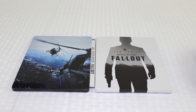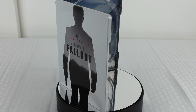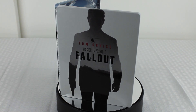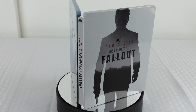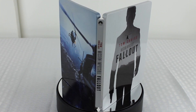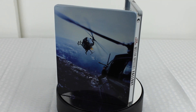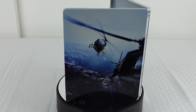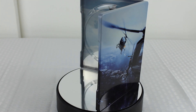And the trivia question will be: name the actress who starred alongside Tom Cruise in Mission Impossible 2 and was also in a recent Star Wars film. If you can name that actress, first person to put it in the comments below while subscribed will win the digital copy. I hope you guys enjoyed the video — make sure you subscribe and like it if you liked the video, and I'll see you in the next one.